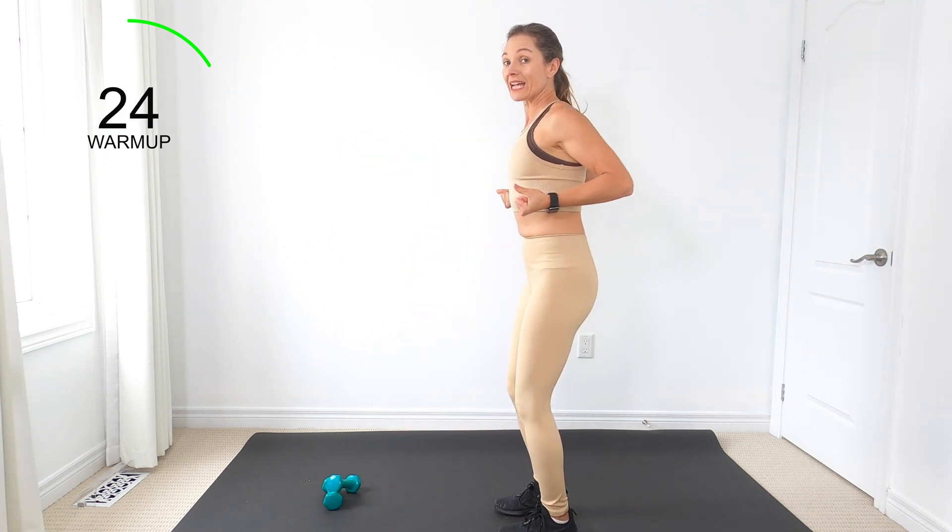We're going to take the heels to our butt for bicep curls. Take it as slow as you need to. If I'm going a little bit faster than you want, take it down a notch. Here's what we've got: we're going to walk forward with alternating bicep curls, then walk back — we've still got the heel to the butt. Nice job.